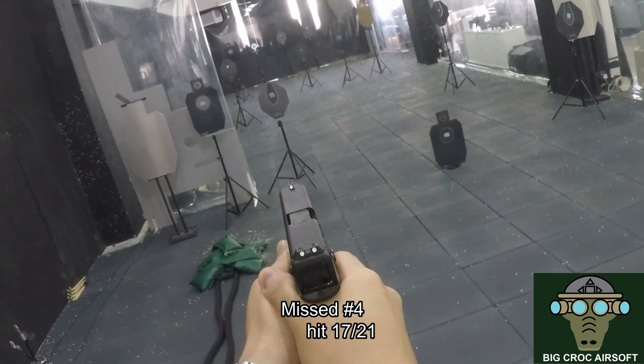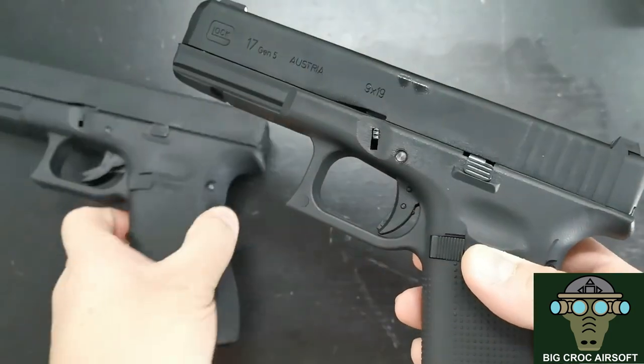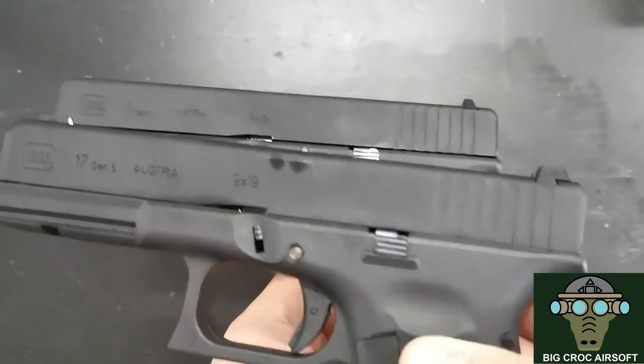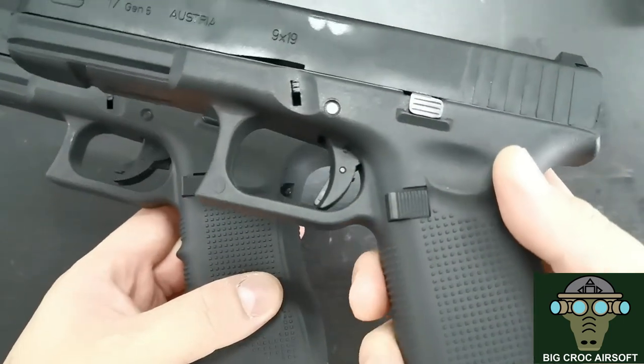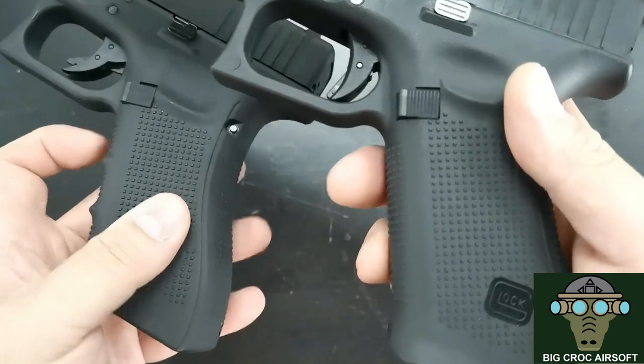Now let's look at the comparison between the Gen 4 and Gen 5. The first obvious difference is the Gen 4 and Gen 5 markings. As for the grips, mine feels like it's performing better than the Gen 4. The Gen 5 also got rid of the finger grooves on the grip.